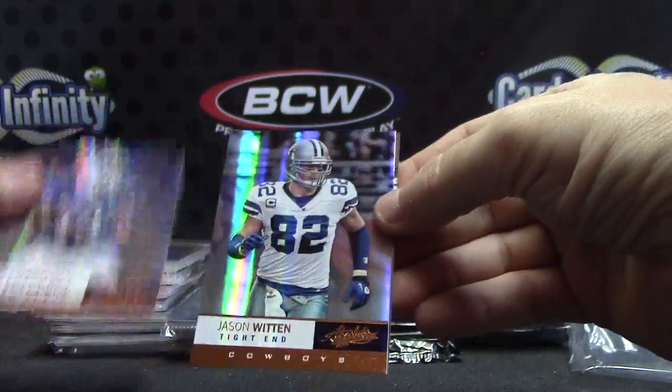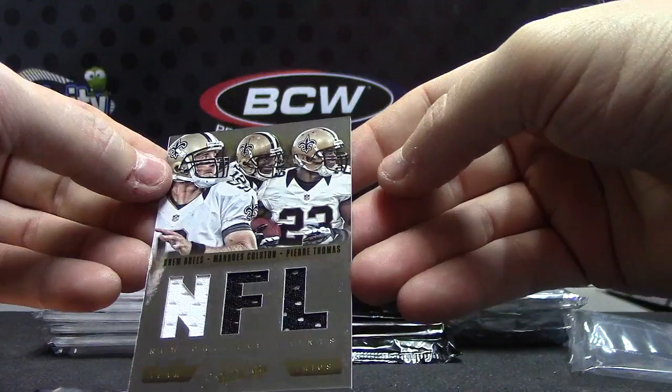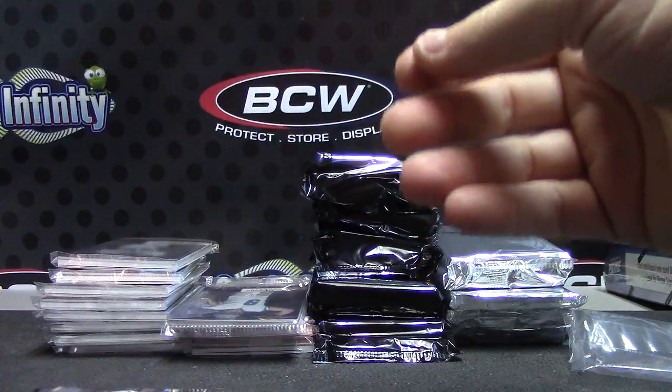LeGarrett, Ryan, Jason — Drew Brees, Marcus Colston, Pierre Thomas — triple jersey. That one's $2.75.